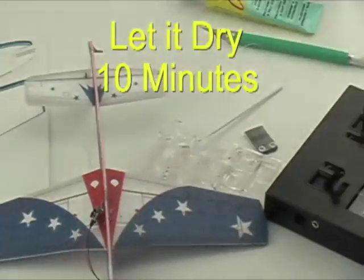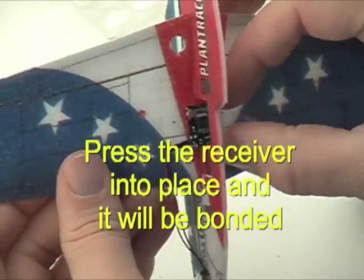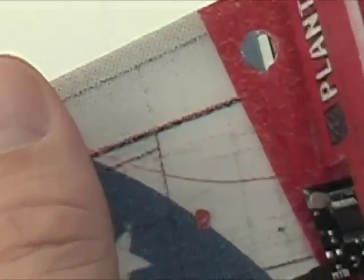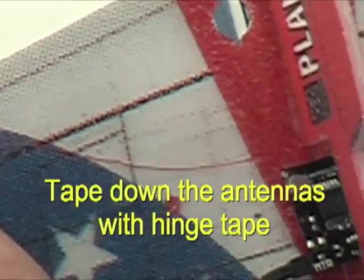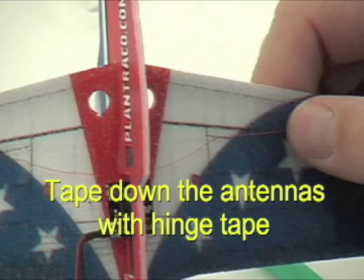After 10 minutes have passed, align the receiver to its final position and press it in — the contact glue will hold it. Use a few pieces of tape to hold the antennas on the underside of the wing.